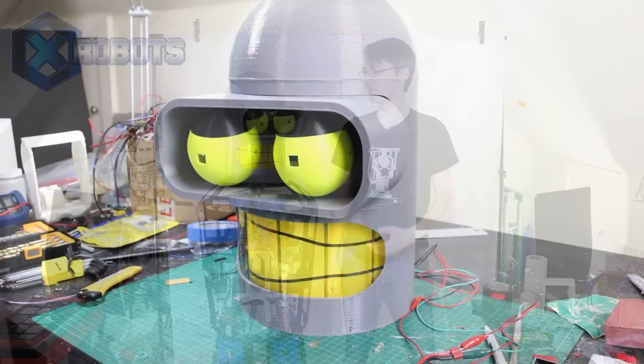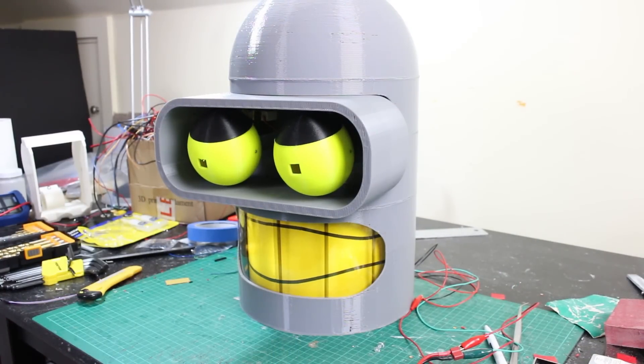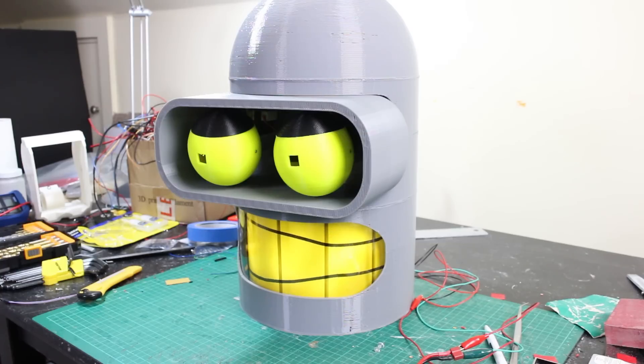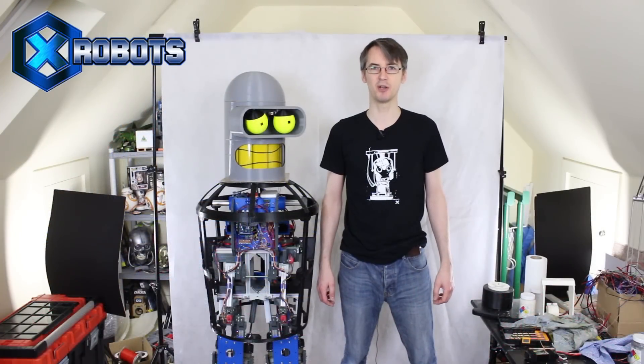Last time I made Bender's animatronic head — his eyes move, his mouth moves, he's illuminated from the inside. There are still a few details to do, it's not finished, it all needs sanding down and painting. But today we're going to make Bender's arms and we're going to skin up his body.